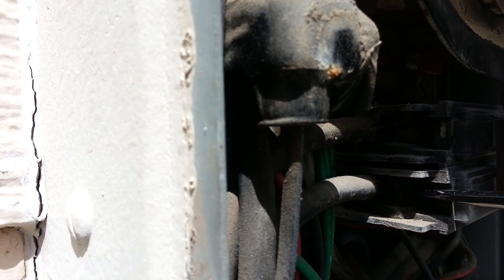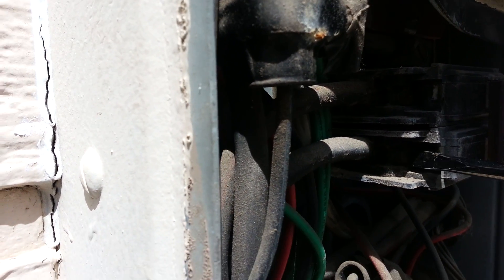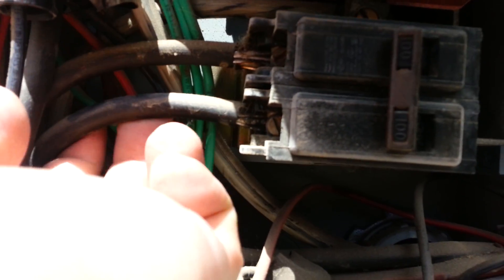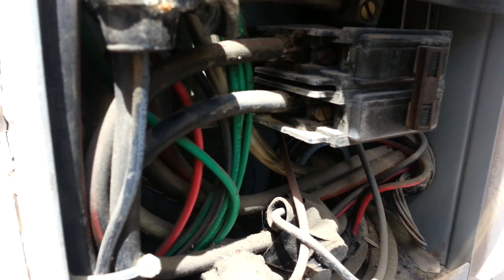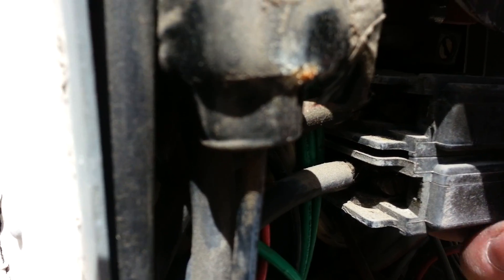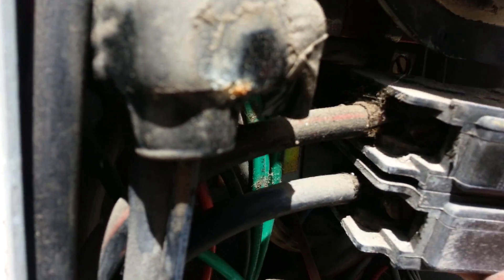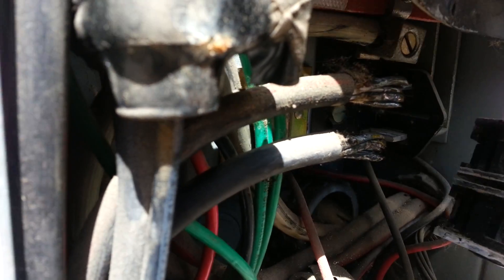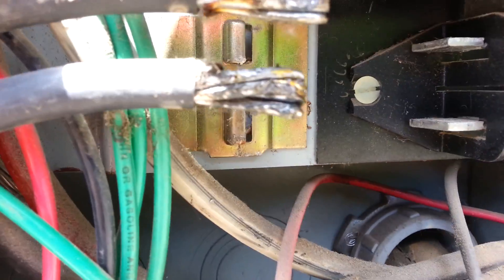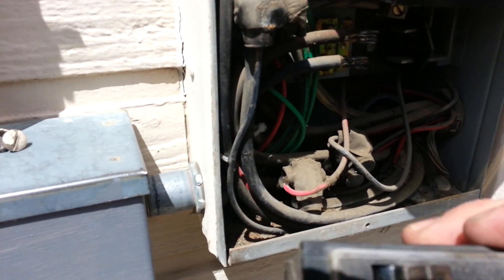I'm going to check the bus bars too and make sure they're okay. Those are really tight. I might have to use both hands. I can't pull those wires back — it's so tight in there. So I'm just going to snap the breaker out and pull it off. Check out the breaker — pretty old. The bus bars in there look real good, no pitting or arcing. Looks like the breaker's just worn out.